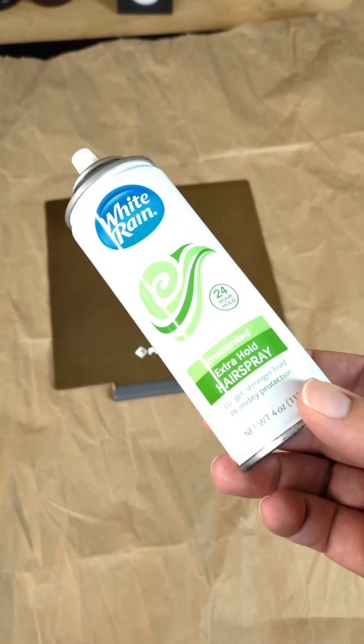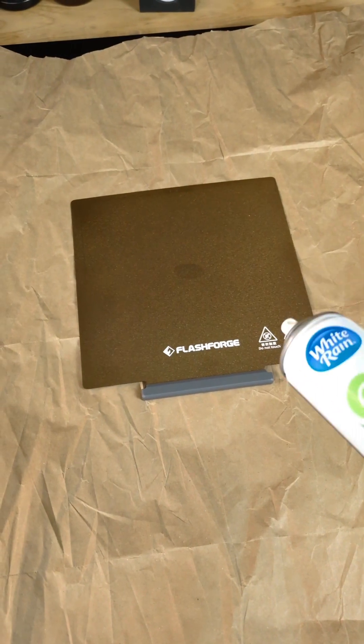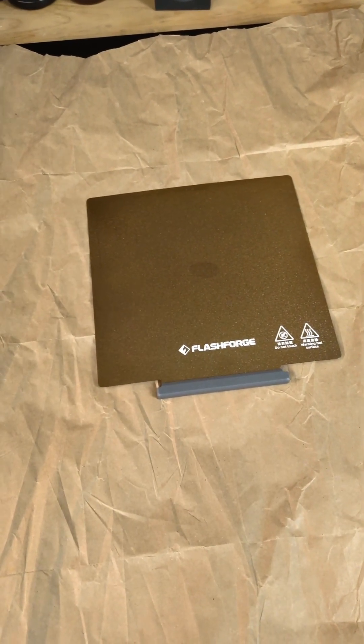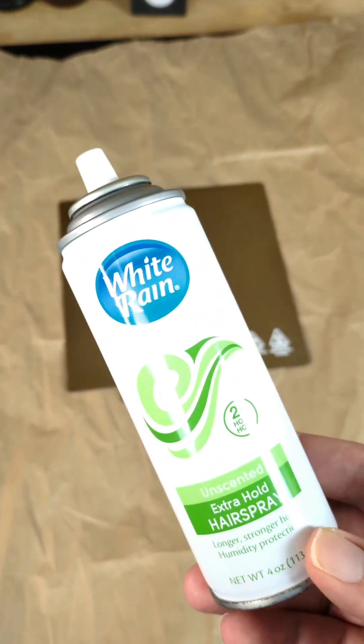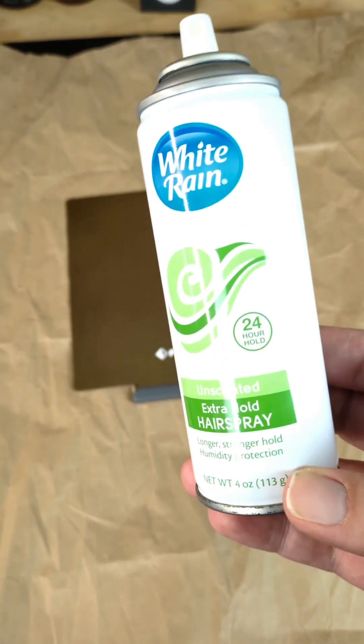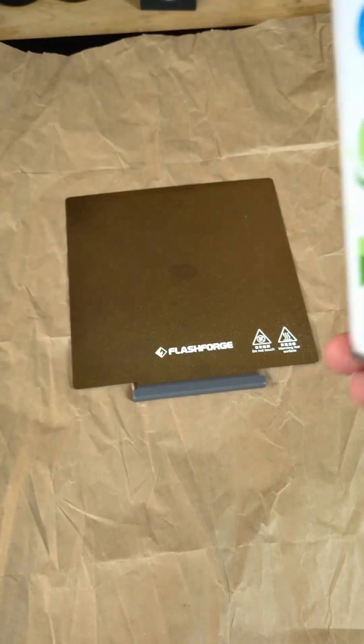Hello everyone! Let's talk about how to add hairspray to the build plate of your FDM 3D printer to increase bed adhesion. First off, go out to your local dollar store or Walmart and get the cheapest hairspray you can find. A lot of people recommend Aquanet — this is what I'm using. It works perfectly fine, and it lasts forever because you use so little of it.